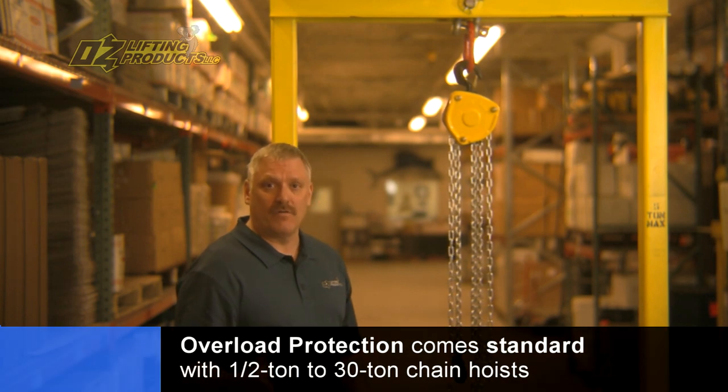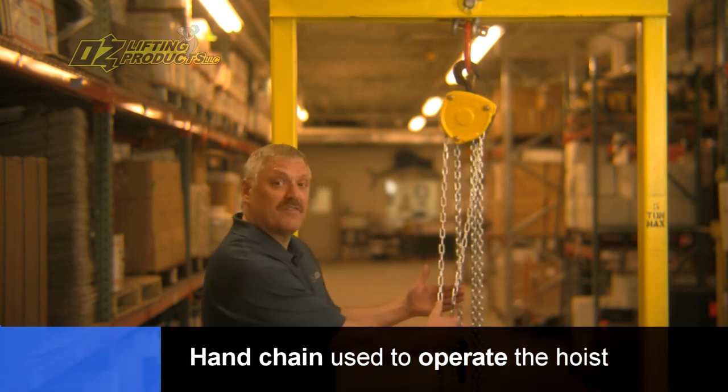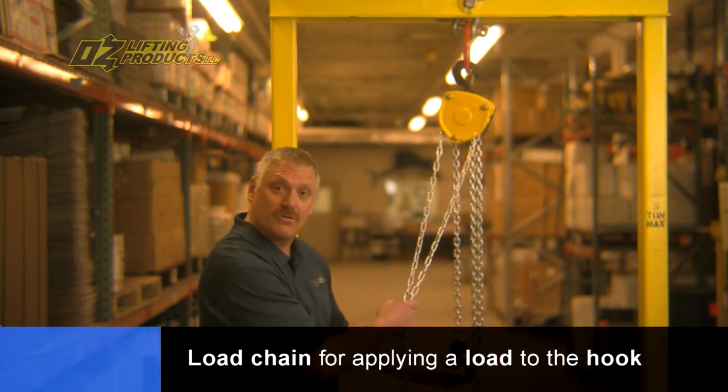All Oz chain hoists from half ton to 30 ton come standard with overload protection. A couple of the components of a hand chain hoist: you have the hand chain, which is the chain that you use to operate the hoist, and the load chain is where you would apply the load to the hook.